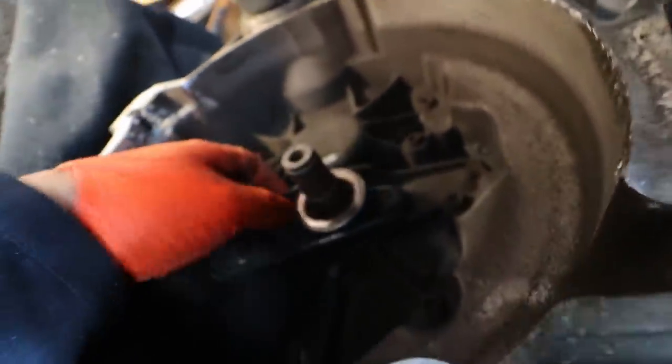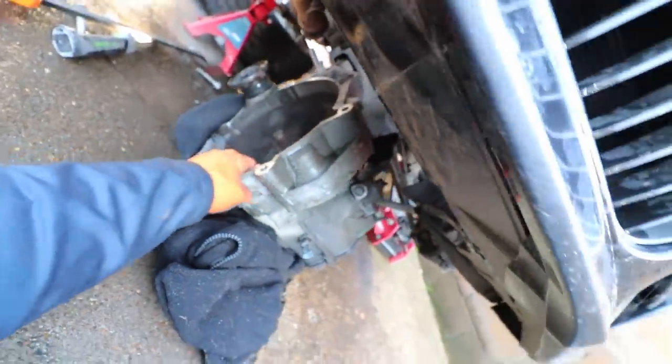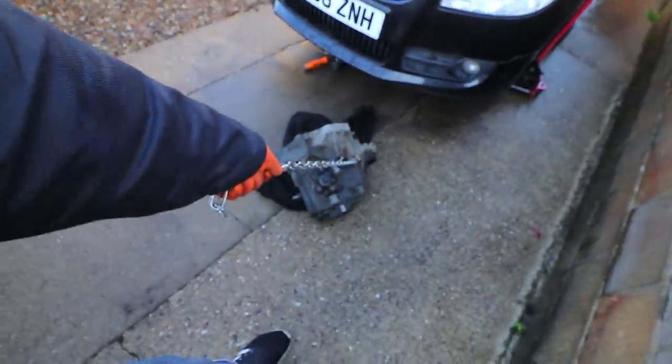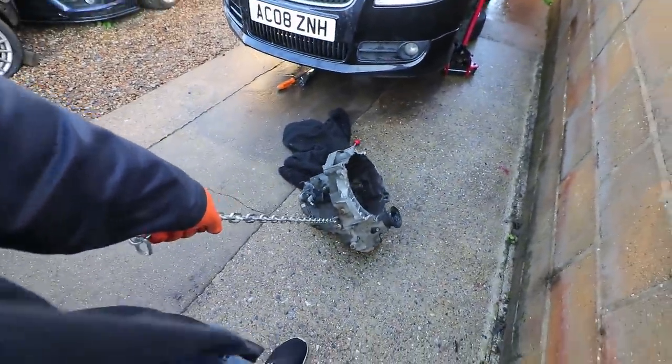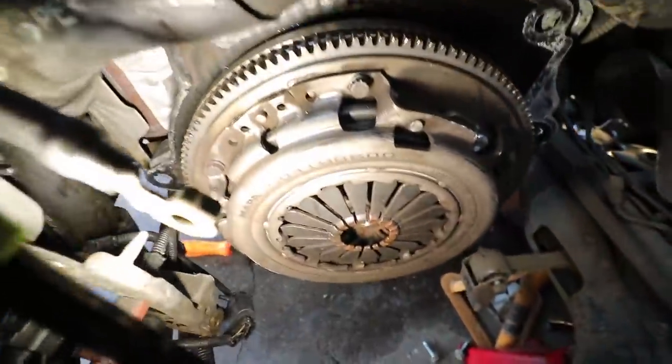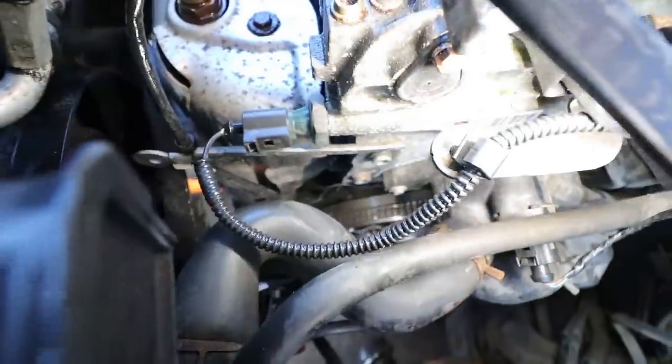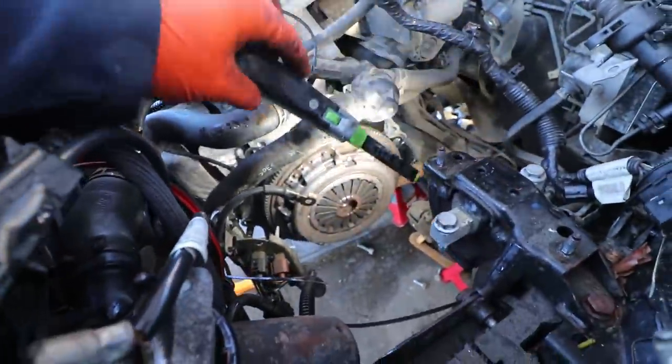Gearbox is out. Let's see if this bearing is bad — spinning it now. That bearing actually sounds quite good to me. I'll pull it out from under the car. Looking at the clutch and flywheel — to me from here it looks like a single-mass flywheel, not a dual mass. Could be wrong until I take it off, but that's my initial impression.